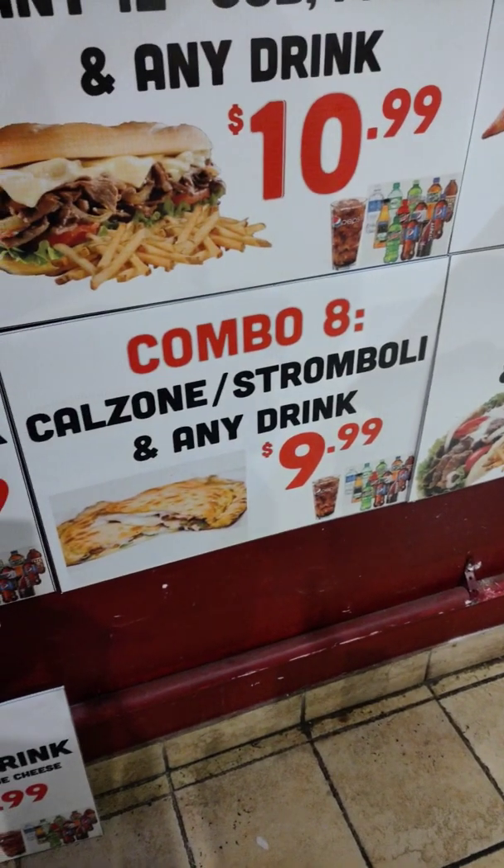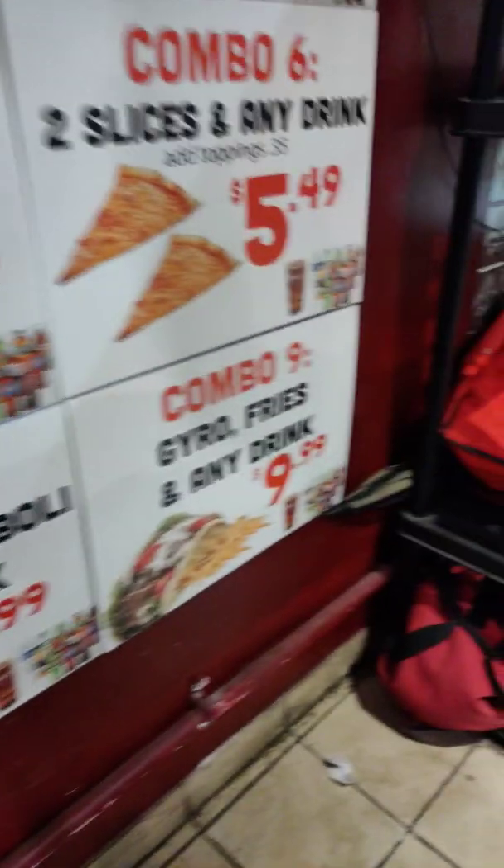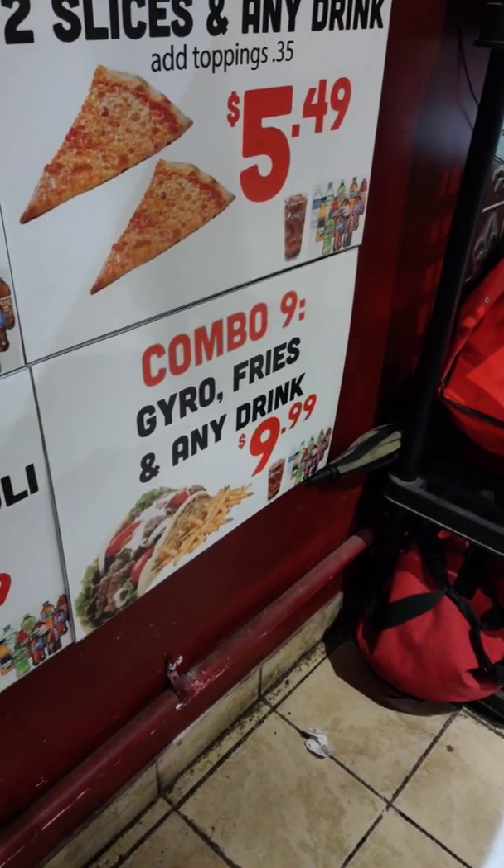Combo 8 is a calzone or stromboli and any drink for $9.99. Combo 9 is a gyro, fries, and any drink.